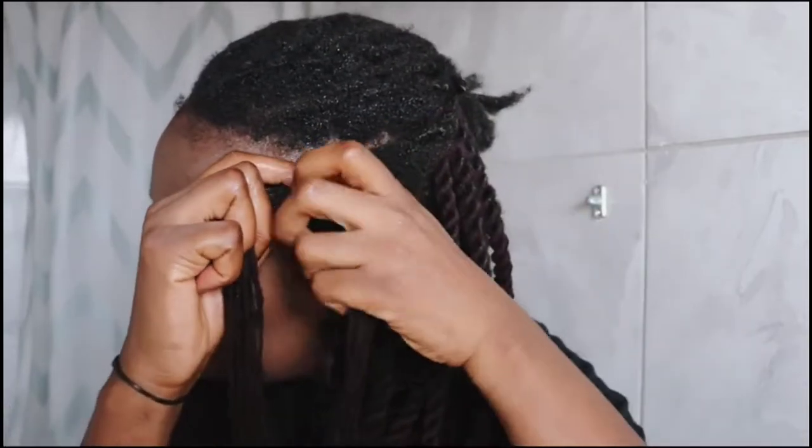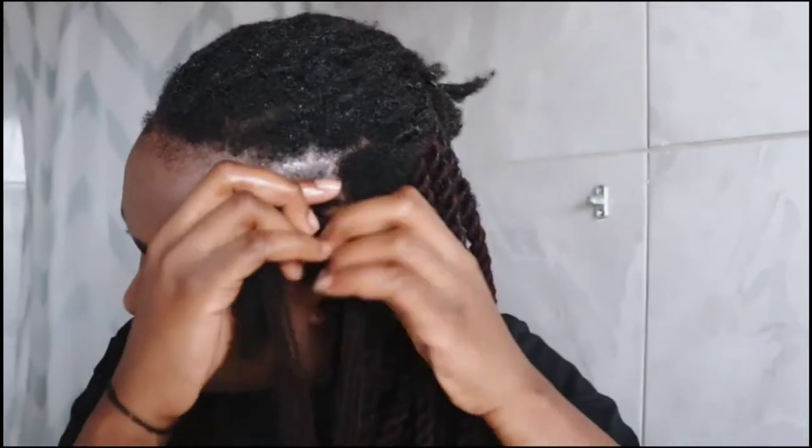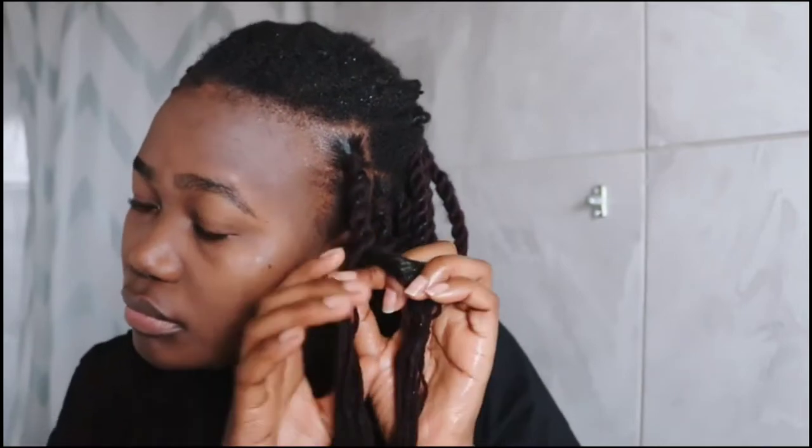I will braid once then combine the two thin strands and start twisting. If you can't twist, don't worry — just follow what I'm doing. Make sure that the twist in the beginning is a bit stronger. If you have thick hair you will braid right away without mixing the wool and natural hair — instead you would separate the natural hair into two, then combine it with the two wool strands and start twisting. While busy twisting, make sure that the natural hair is not showing outside of the twist. When done, take that long wool and tie it tightly.